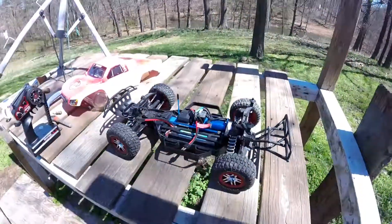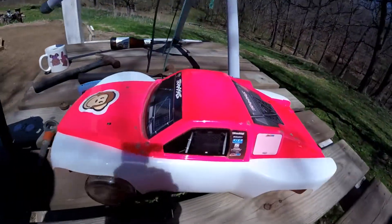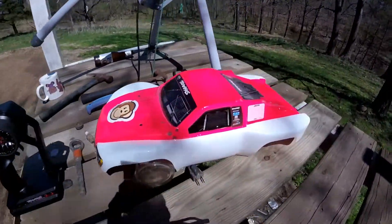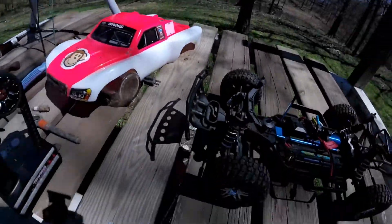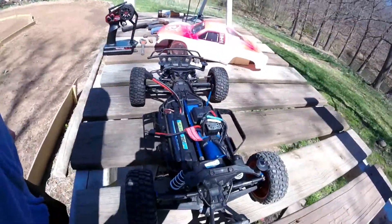This one is going to be mainly for the girls to run, hence the pink body. So this is for them and only for them. We'll see how they do. I figure with the four-wheel drive it'll be a little more stable for them running. And if not, I'll just cut it back to 50% power and see how it goes.